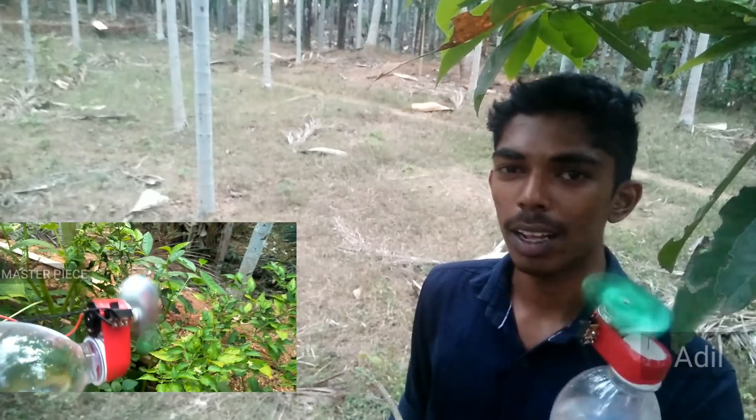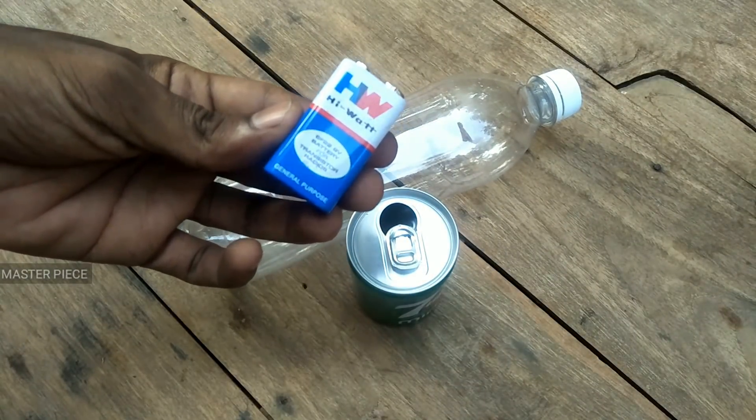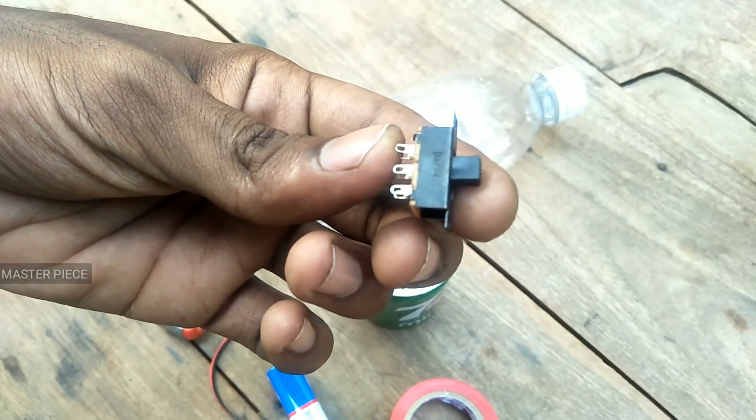This is a plastic bottle, a tin, a 9-volt battery, an insulation tab, a battery pin, and a switch.